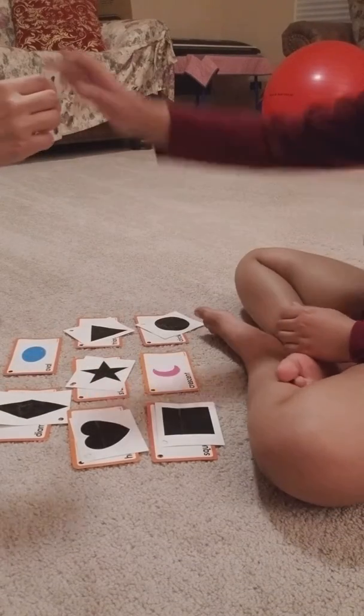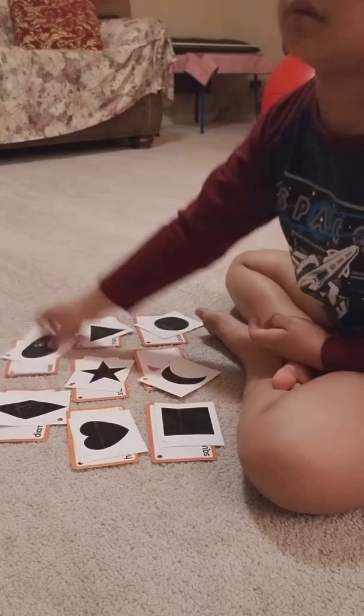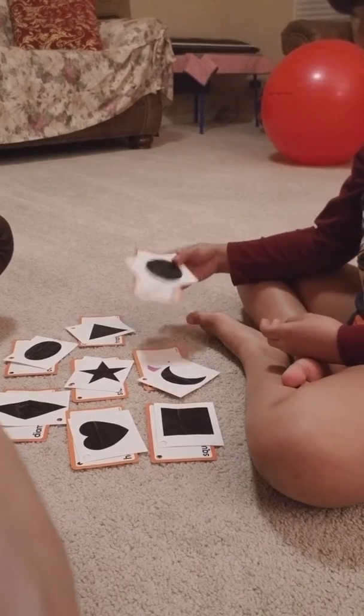Match. Crescent. And match. Oval. Yay. Good job, Keshav. Nice job.